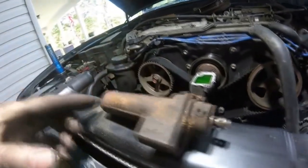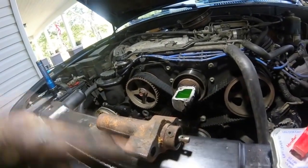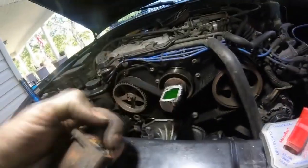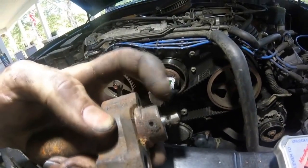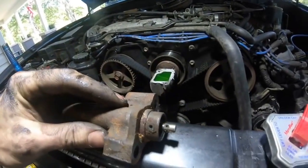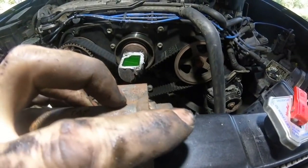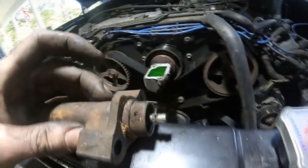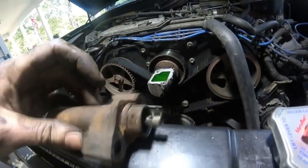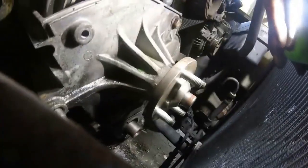This tensioner is bad so we're not going to worry about it. If you were reusing it, take four or five minutes to compress it in a vice, and once you get these two holes lined up you'll stick a pin in — or a paper clip, something that fits in those holes — to hold the plunger in place until you install it back in the car.